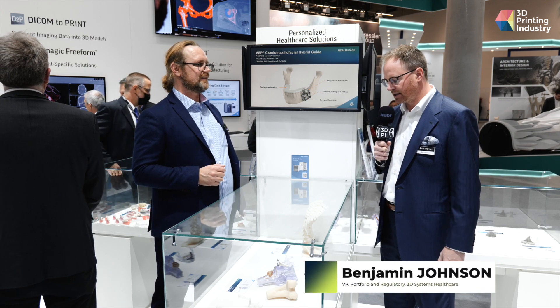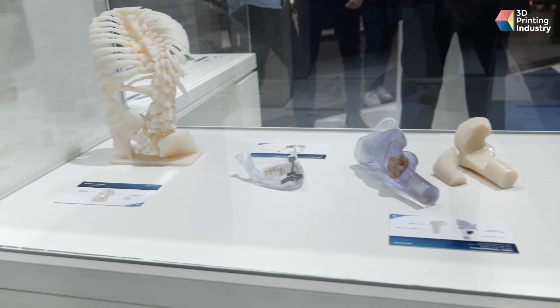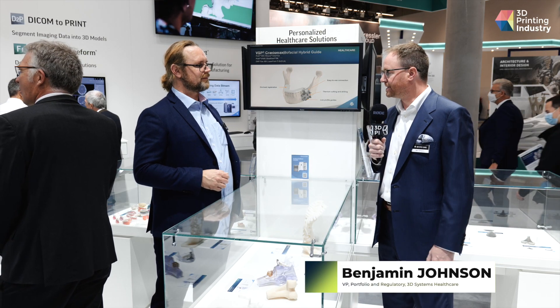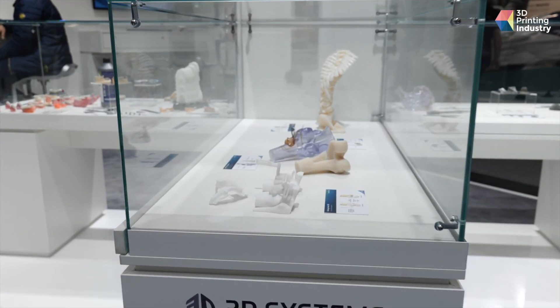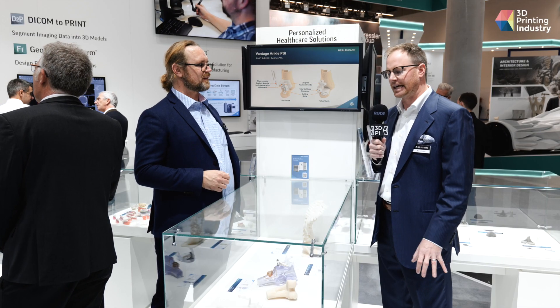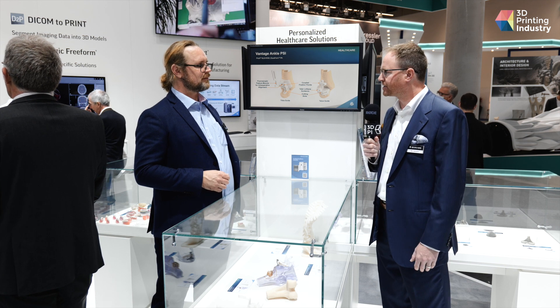What we're showcasing here is solutions we have for patient-specific medical devices where we leverage our technologies across software, hardware, and materials to create devices that are exactly matched to a patient — converting radiographic information into 3D and then designing an anatomic model, a cutting guide, or an implant for the patient.